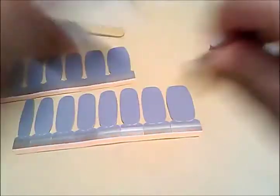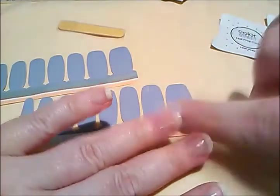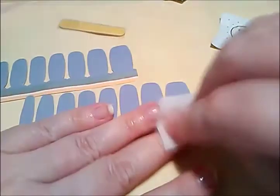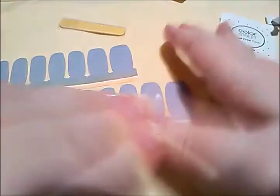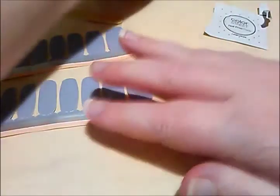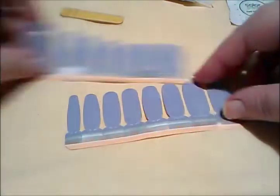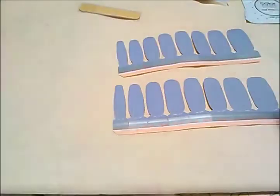The first thing you want to do is take one of these nail prep pads and go over each one of your nails — just rub your nails to make sure they're clean. These are my natural nails, so I am putting these on natural nails. One of my nails broke so that one's going to be shorter than the rest. Put the prep pad to the side because you're going to use it again.